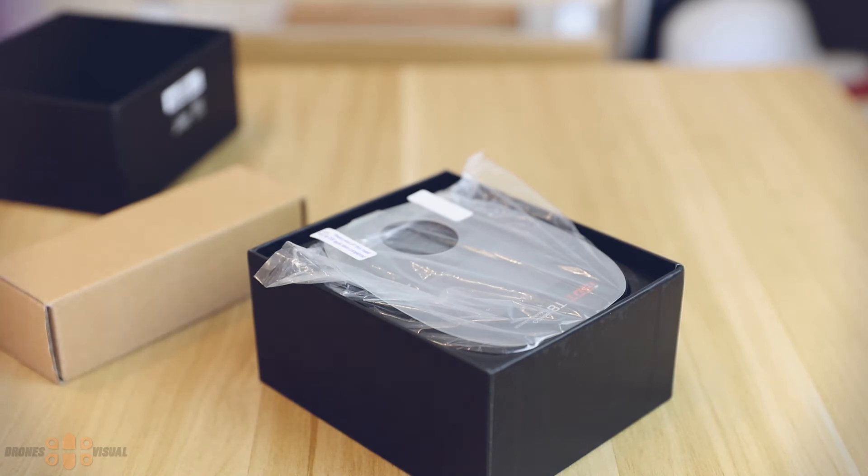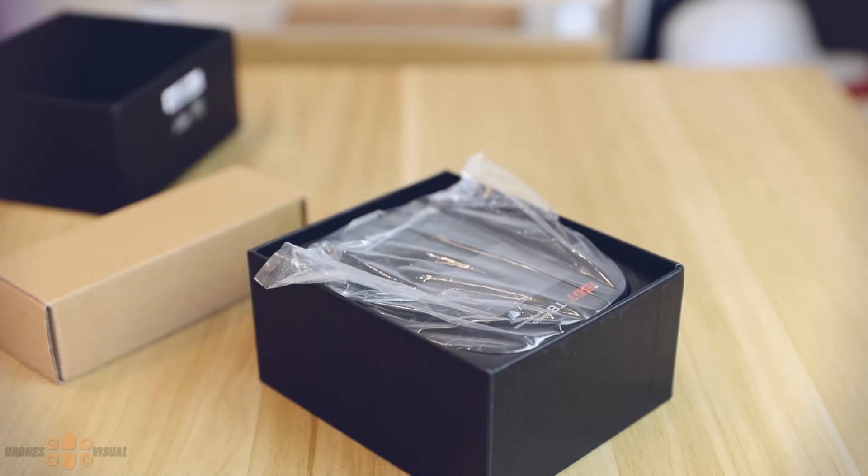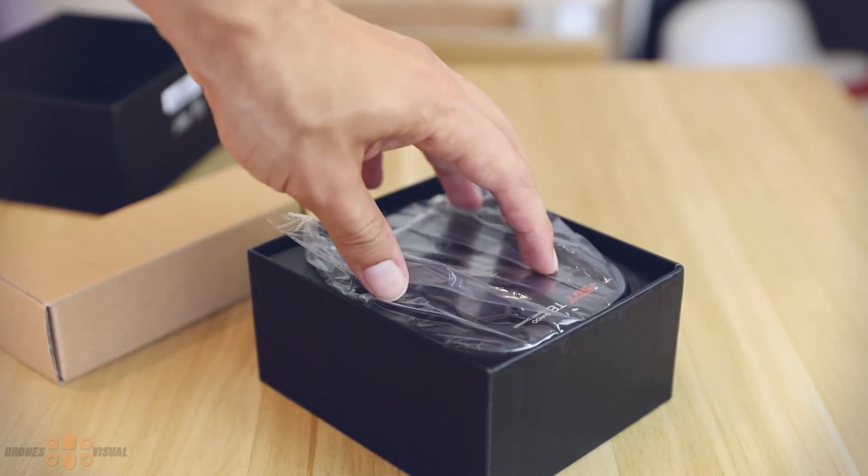Under that we have a screen protector for the LCD display — well, it's much more than a screen protector. It actually protects the whole upper section of the balance charger from scratches. And finally we have the smart balance charger, the ISDT T8 itself.